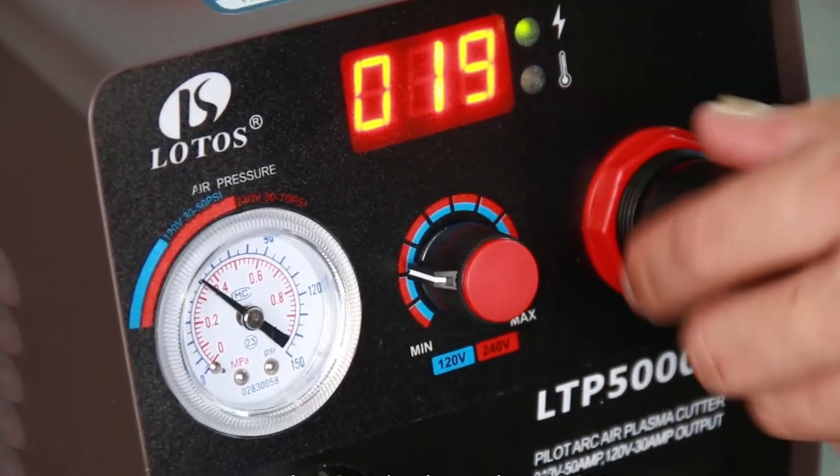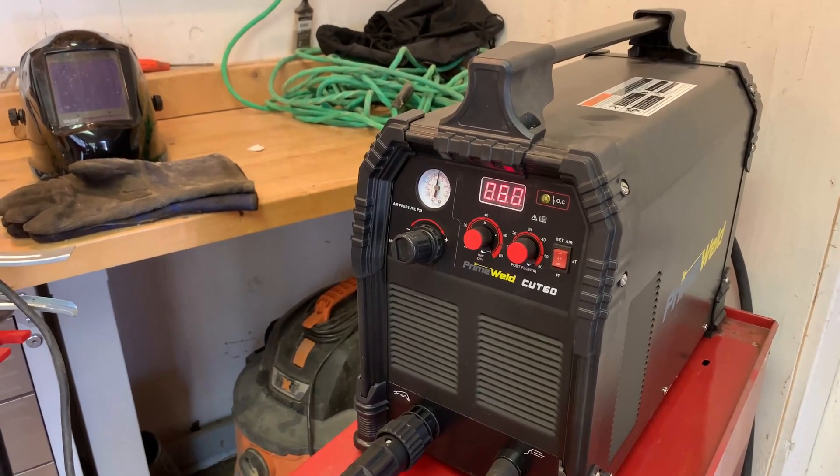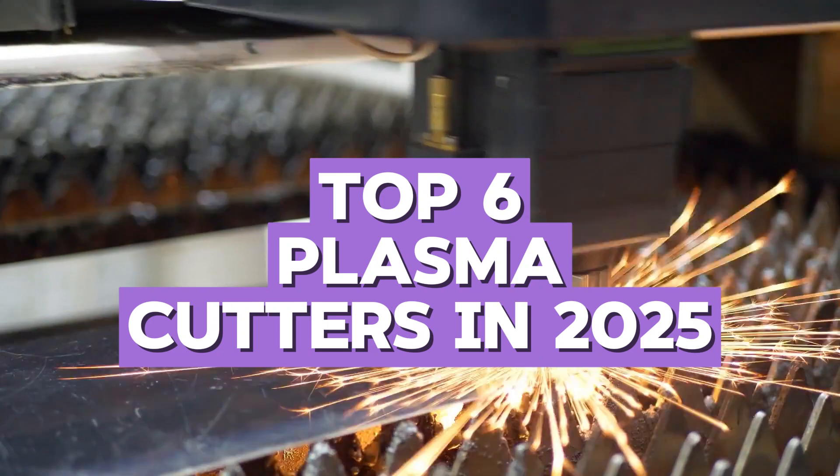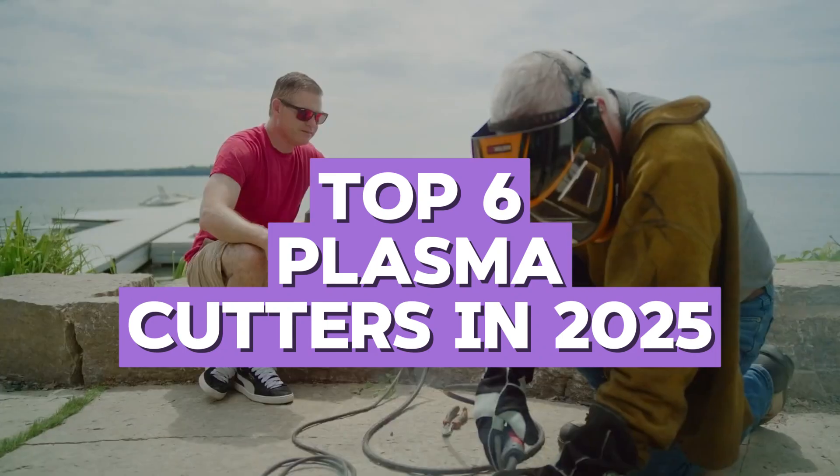The Lodos LTP5000D, the Prime Weld Cut 60, or the Hypertherm Powermax 30XP — which one should you buy? Today, I'll be taking you through some of the top options on the market for plasma cutters.